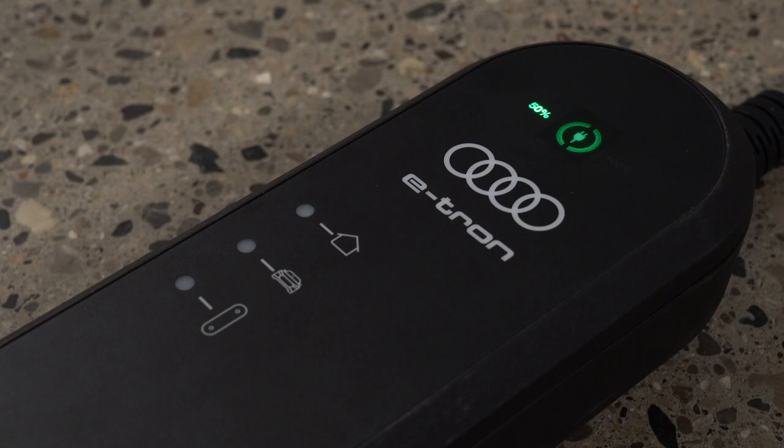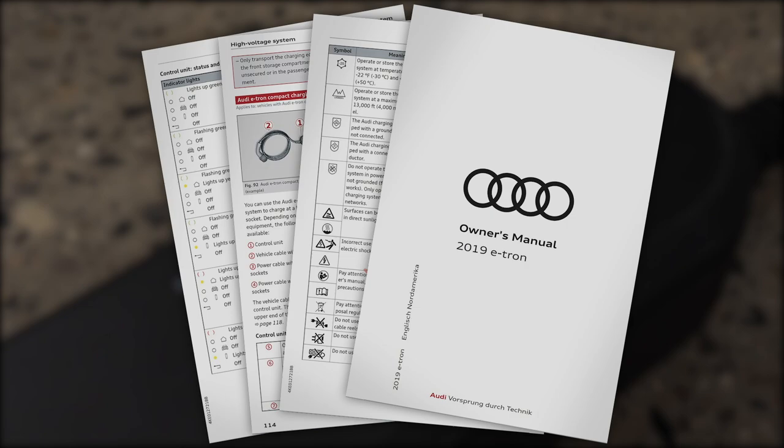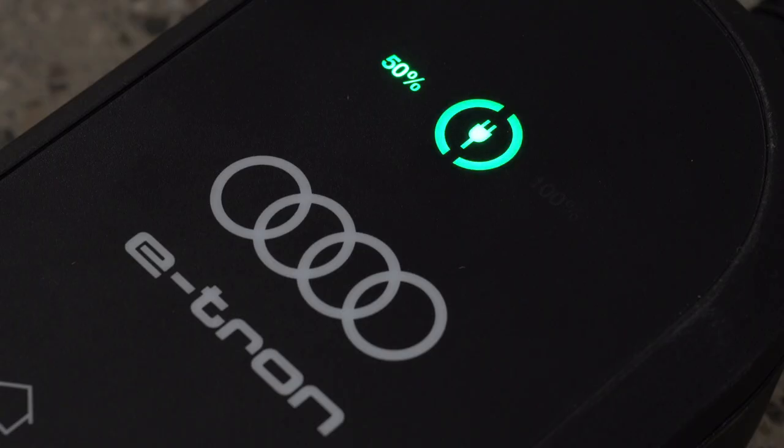The icons on the control unit may glow or flash green, yellow, or red depending on conditions. Please see the owner's manual for information on the status indicated by various combinations. The control unit automatically recognizes the voltage and available current strength.